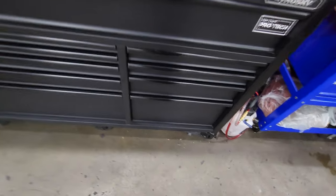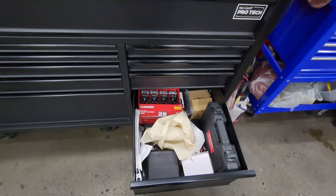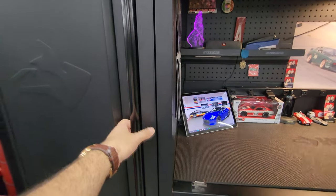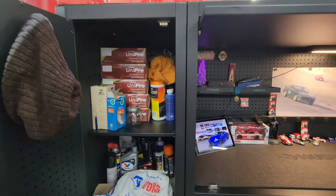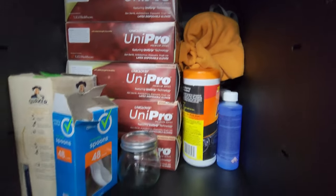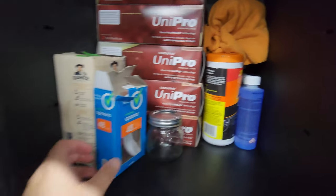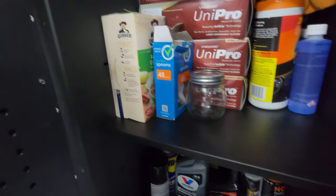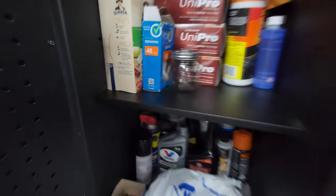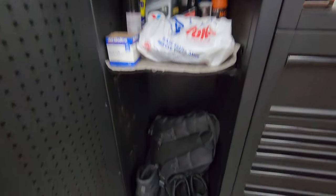Last but not least, this drawer is kind of like special tools — I have a bore scope and a compression tester in here. As for the side locker, I keep my gloves in here, some rags, cleaning supplies, washer fluid. I usually don't have time to eat breakfast in the morning so I'll make some oatmeal real quick, throw it in a mason jar, some fluids down here, and my backpack down here.